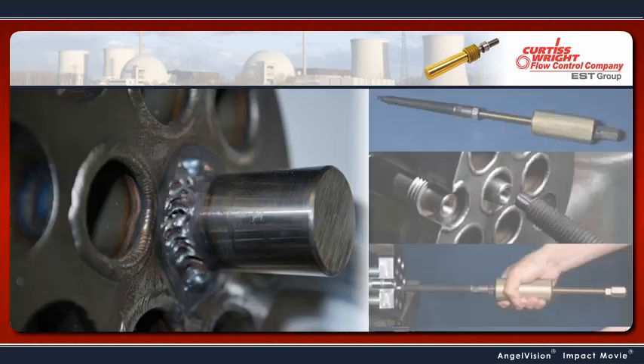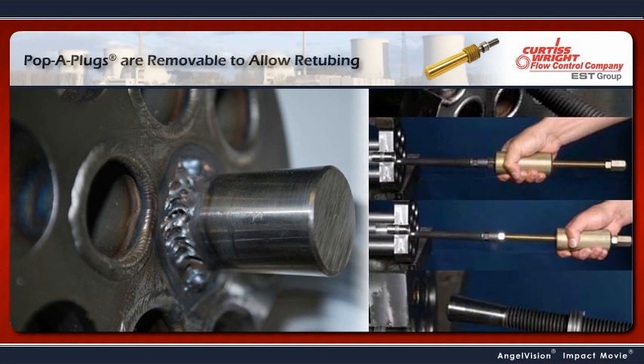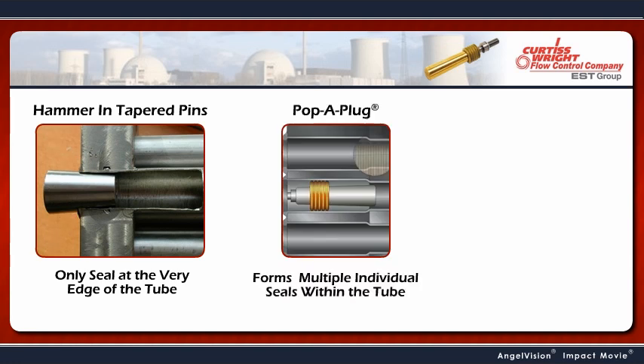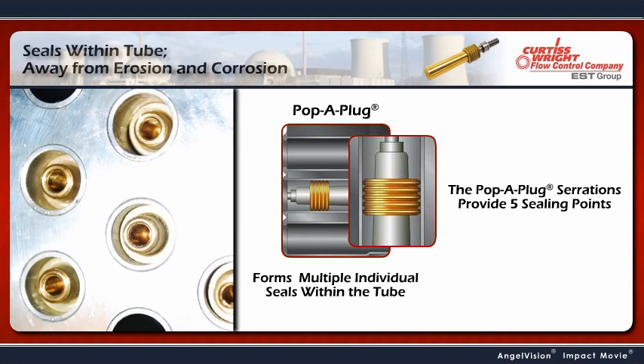Should a need to retube the exchanger arise, Pop-A-Plugs can be easily removed to facilitate the repair. Unlike hammer-in tapered pins, which only seal at the very edge of the tube, a Pop-A-Plug forms multiple individual seals within the tube. These redundant seals are what makes the Pop-A-Plug so effective.